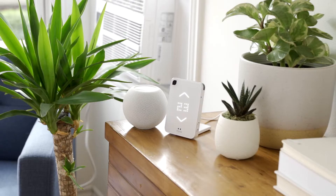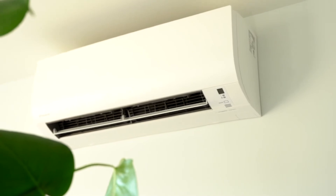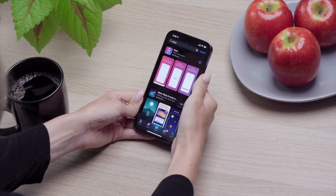Hi there. Today we're reviewing the process for pairing Mesa for mini splits in AC to your iOS smartphone and your AC unit. A few important steps before we start pairing — make sure you've downloaded the Mesa app for iOS. You can find it on the App Store.